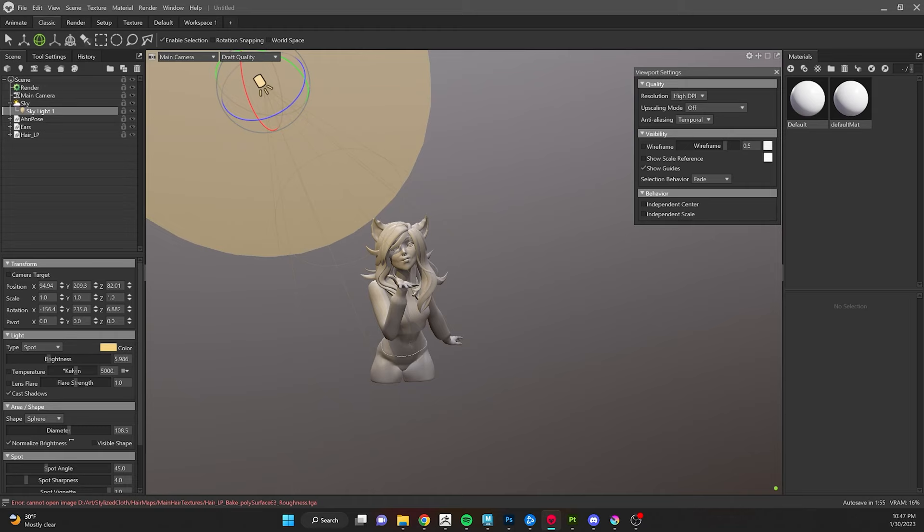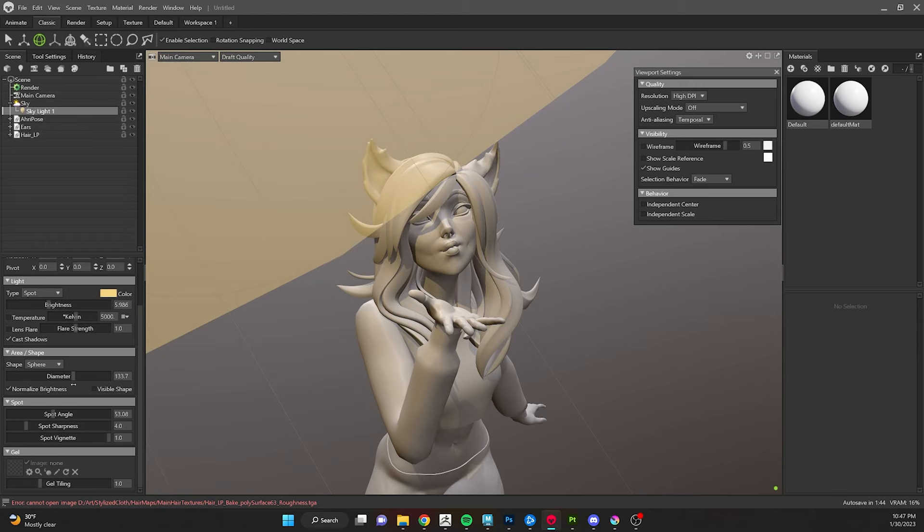I'm mostly going to be using spotlights. Also note that you can adjust the diameter of the light — the diameter is like the softbox. A light with very small or no diameter casts a very harsh shadow. If you increase the diameter, shadows get softer and softer because the light is more diffused. That's going to make an important visual choice for our hair once we set up our hair shader.